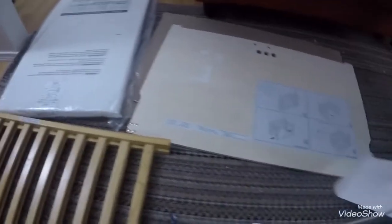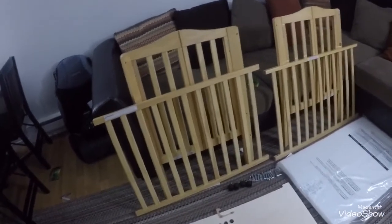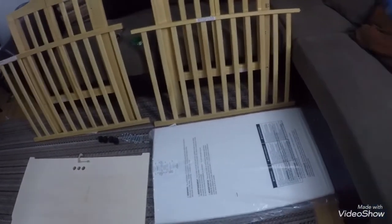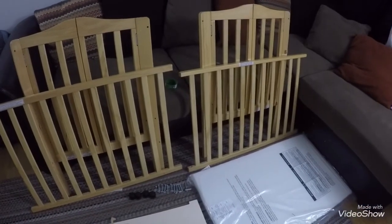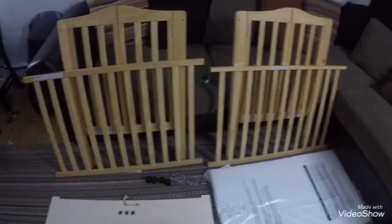So it has two of this, two of this, and one small mattress. This is a mini crib from Walmart, $400. It has four parts: these two, these two, and the mattress. The mattress is small — about two inches in height. There's also the bottom for the crib, and it has four wheels. You need an 8-inch wrench. Now I'm going to start the installation.